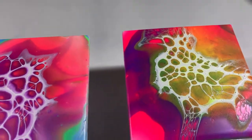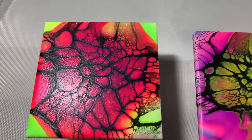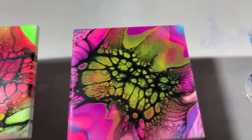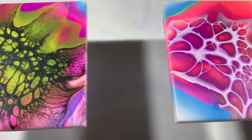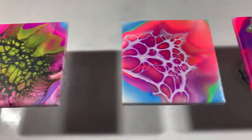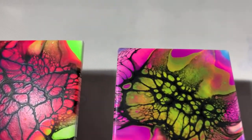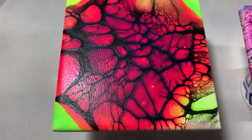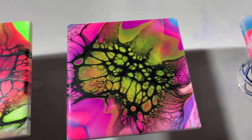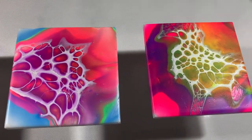So my question — brother, since I know you watch my videos, do you like these? Do you want them resined or varnished? And for my paint friends: what would you do with them? Would you varnish them, pour over them, or do them all with the same cell activator color? Let me know your thoughts. Until next time, I hope you enjoyed this video — have a good day, have a good night, whatever it may be for you. See ya, bye!